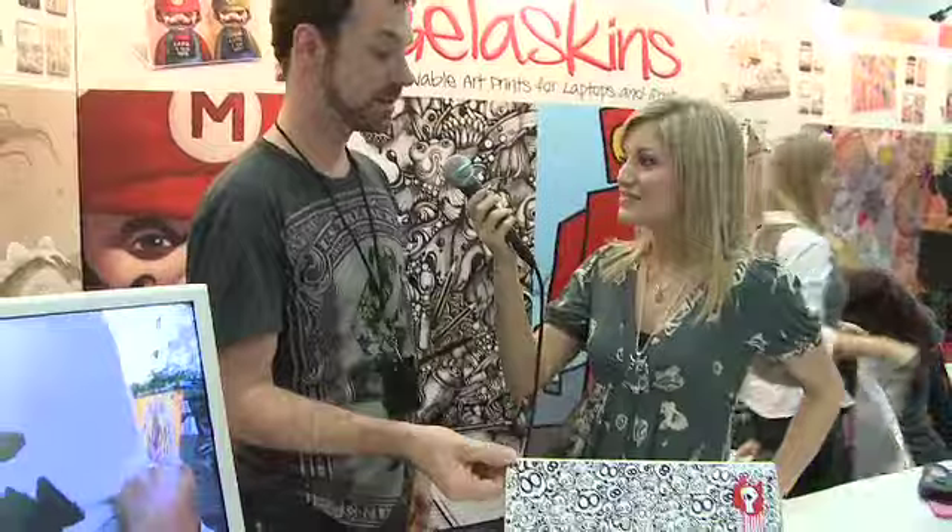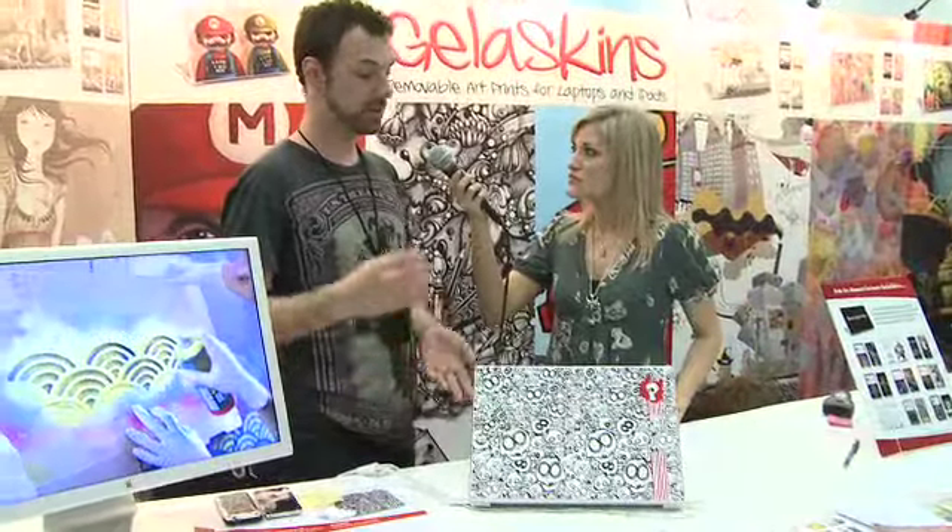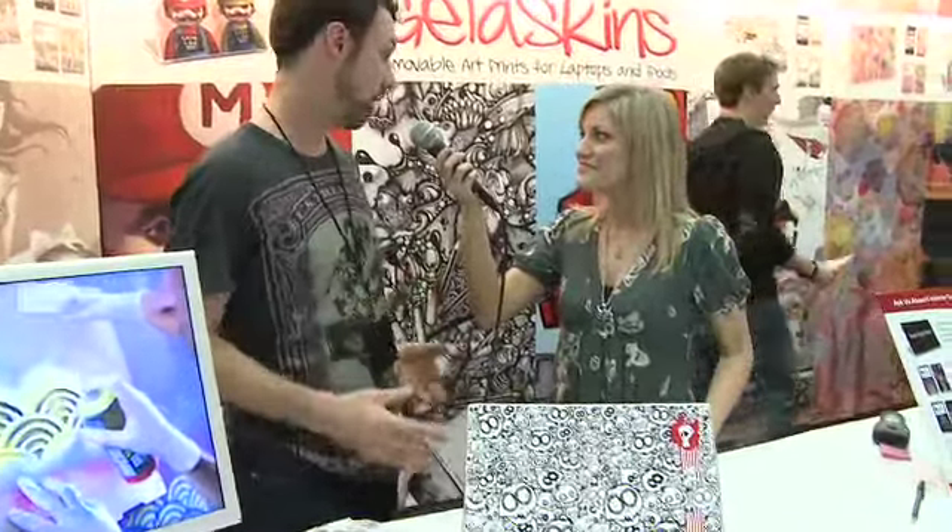We have removable artist design protection for your portable devices. As you can see in front of me here, we've got a laptop — this is a MacBook — protected by one of our skins. The material is a patented material developed by 3M for the automotive industry. We decided if it was good enough to wrap cars, trucks, and buses outside, it was good enough to put in your bag or your pocket to protect your devices.